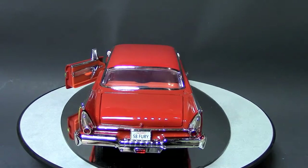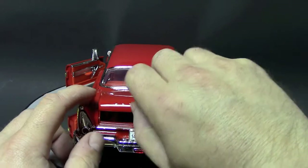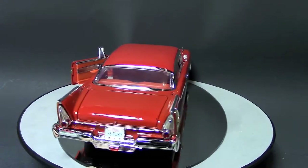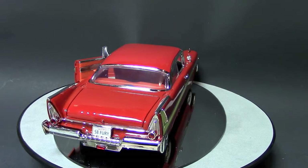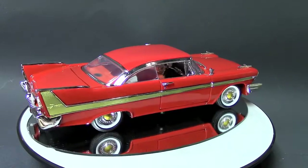It looks pretty cool for $17. There's nothing in the trunk — just red plastic. Looks like there's a single speaker in the back parcel tray at the window.